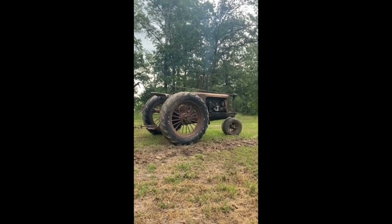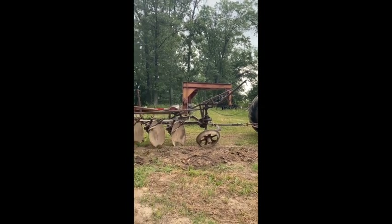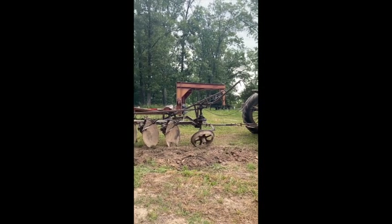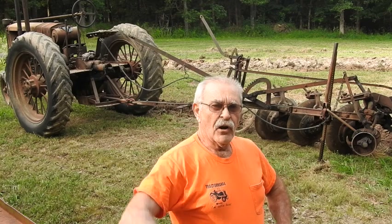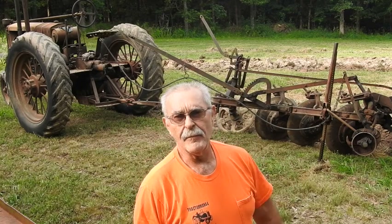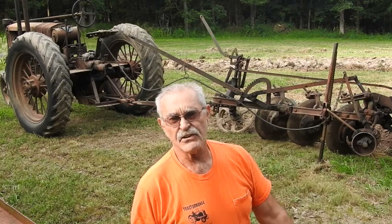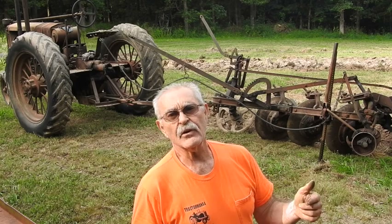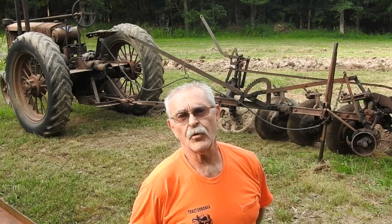1937 Massey Harris Challenger, all original, hooked to a 1927 Massey Harris disc plow. Hey, good morning everyone. It's Marty Port. You can tell by my backdrop that I'm over at my much older brother's house, where we've got his 1937 Massey Harris Challenger hooked up to our old PE-36 Massey Harris disc plow that's been on the farm since 1927.